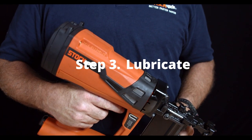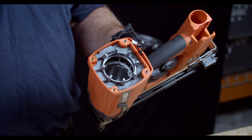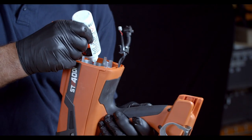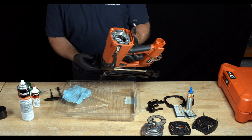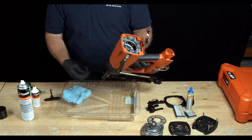Step 3: We're ready to lubricate the tool. Using the handle of the toothbrush, push the piston to the forward or down position. Use the Paslow impulse lubricant to put a ring of oil around the inside of the cylinder. Use the firing pin and toothbrush to push the piston up and down to get a consistent covering inside the cylinder. Do this several times to make sure it's a consistent covering.